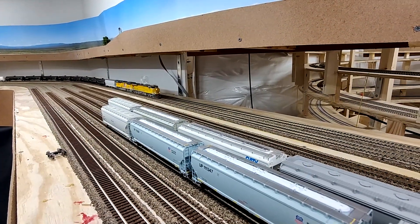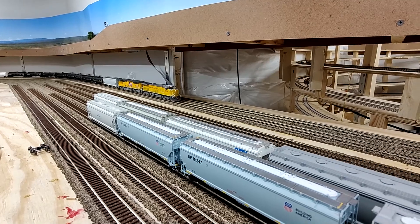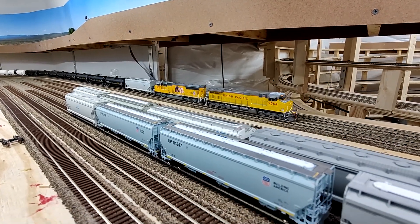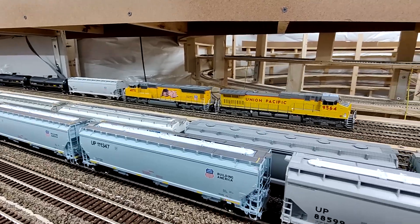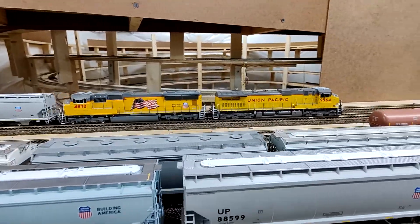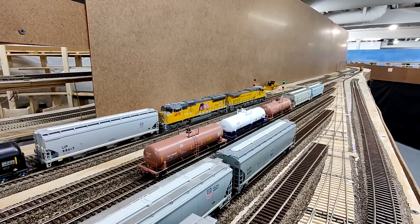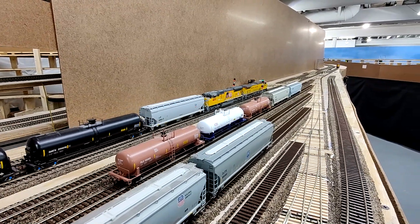Hello everybody. Welcome back to the Union Pacific Railroad, Evanston Subdivision, N-HO Scale. My name is Daryl Cruz, owner and builder of the layout, and your host for Episode 45 of Season 2022.